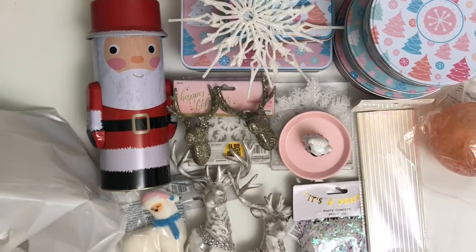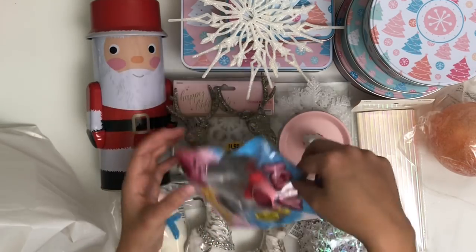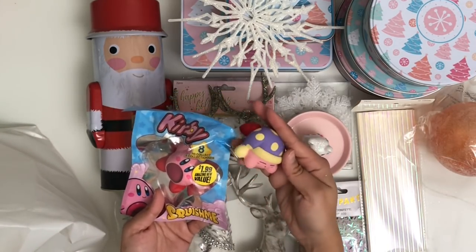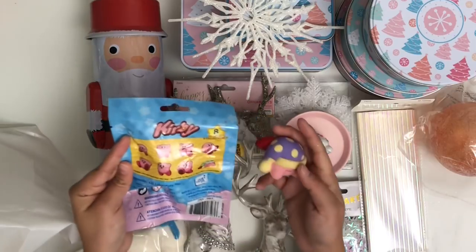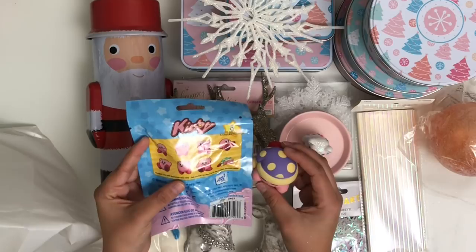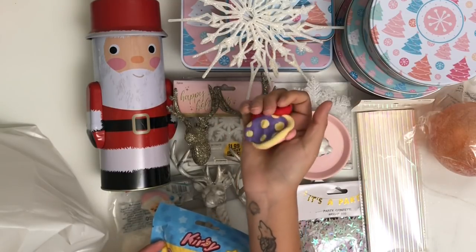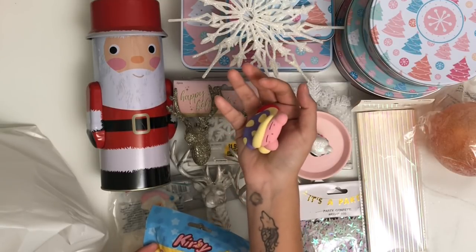And then lastly, I have this really fun find — it's not crafty, but it is Kirby. They're those little squishy toys, and these were $2 each. I'm going to gift one to a friend and keep this little sleepy one that I already opened. On the back you can see all the different types you can get, so it's not really a mystery pack. Mine shows a teal hat on the packaging but mine's purple. Look how you squeeze it and it comes back to life — it's like a little stress ball. I'll be putting that on my crafty desk and it's going to bring me so much joy.